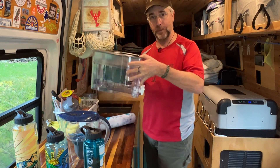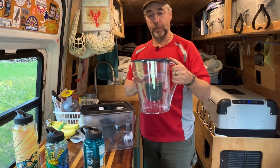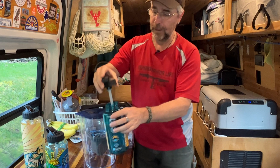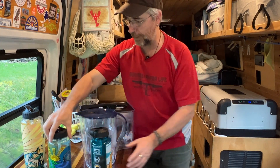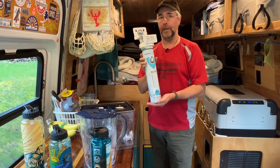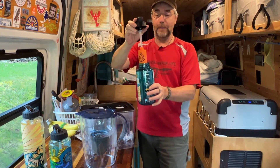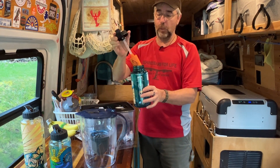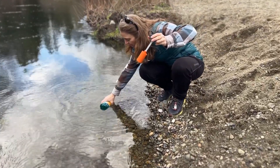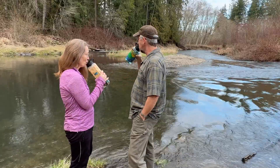They make a countertop dispenser — very similar to the Brita one that we got rid of. They make a countertop pitcher. They make a bunch of different water bottles with filters on the straw inside them. They also make the under-counter unit that we're going to install today. One of our favorites is their water bottle filter. Anywhere you find fresh water — a river, a lake, a stream — you can have all the safe drinking water you want.